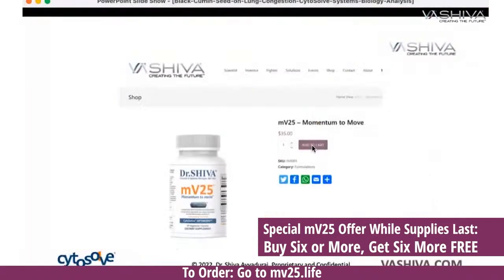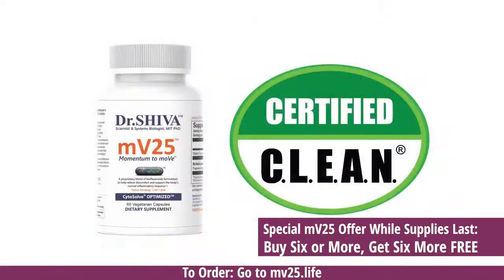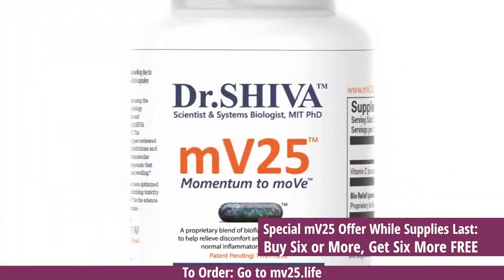From there you can click on the bottle and order. If you buy six bottles, you get six bottles for free. Please take advantage of it — it's going to help you, it's going to help our movement, and it really supports the fact that we want to take science-based approaches to natural products.